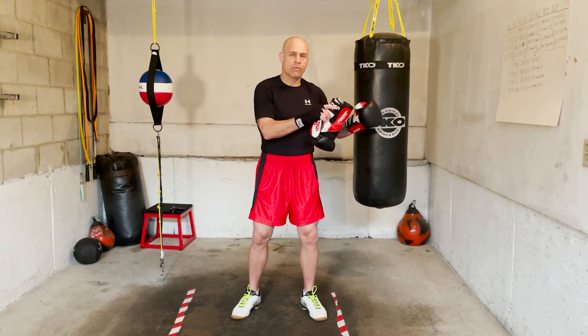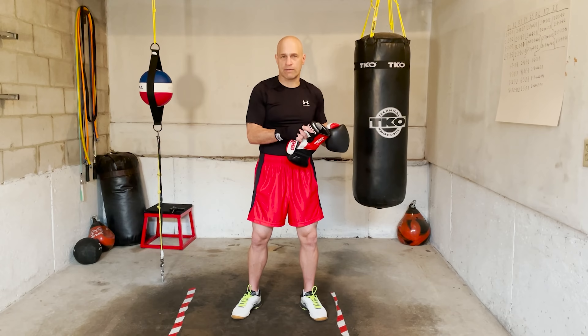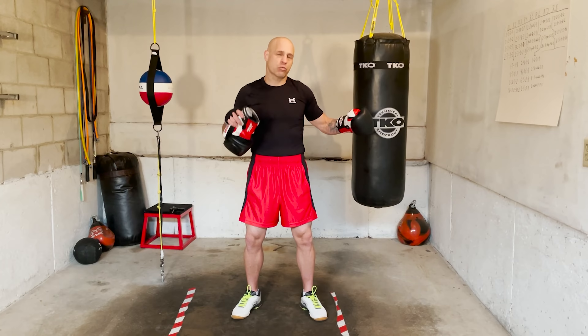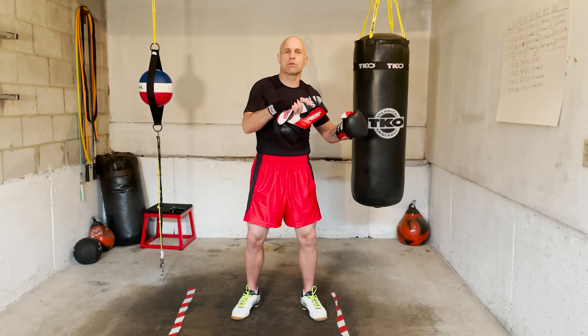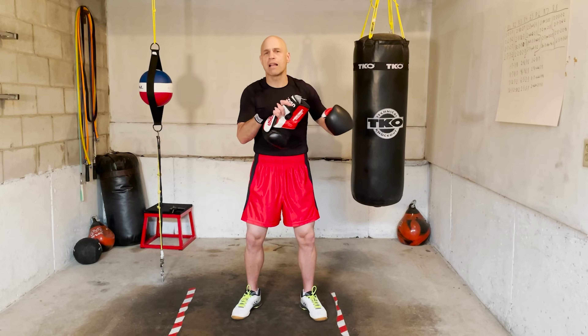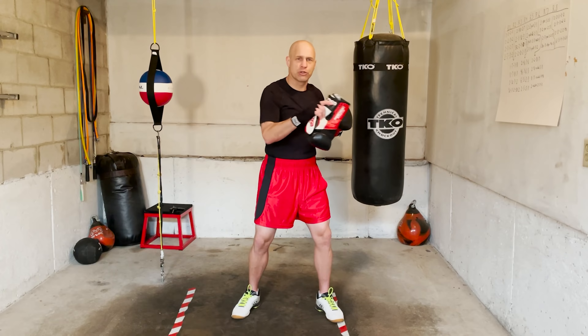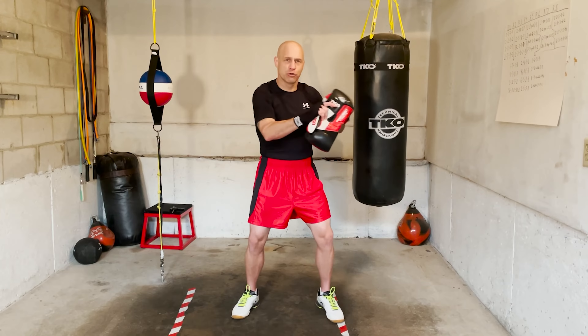Four combos per round. Each combo we work for 45 seconds. The good thing is that the consecutive combos each round are based on and similar to the one before — they have elements of the one before. So let's say the first combo is 1, 2, 3, 2, then maybe the next one might be 2, 3, 2, 5. You'll see bits and pieces of it in there.